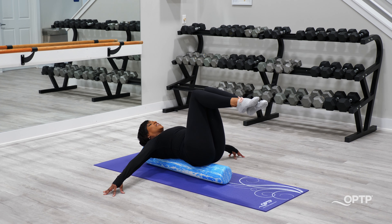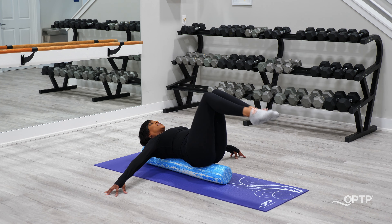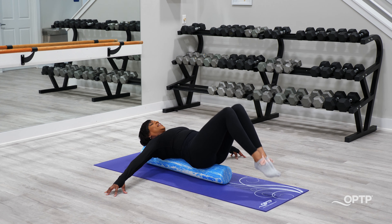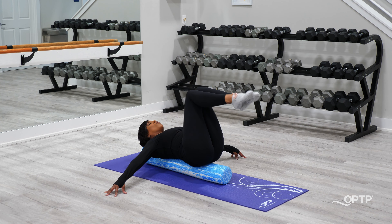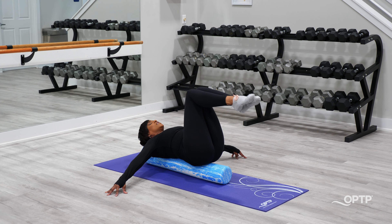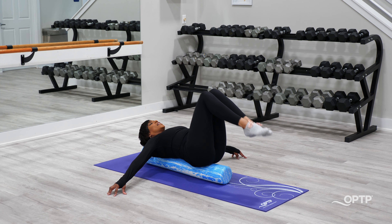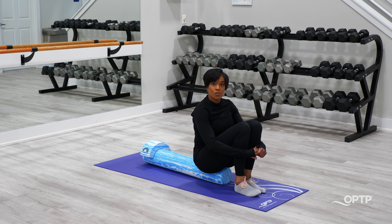Now you can take your legs to tabletop for more of a challenge. Keep your abs engaged. You're going to tap down with both legs and pull up. Inhale, lengthening out; exhale, pull the thighs into the body. Again, 10 to 20 seconds for this one. That's a nice challenge using the Pro Roller and the Pro Roller Arch.